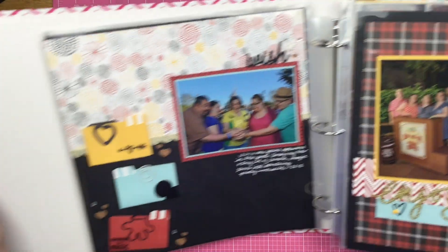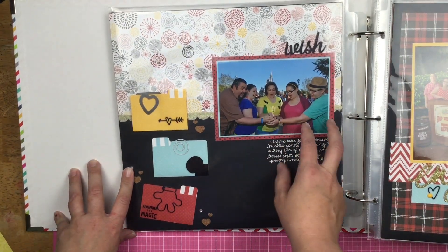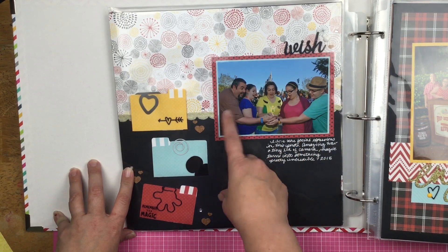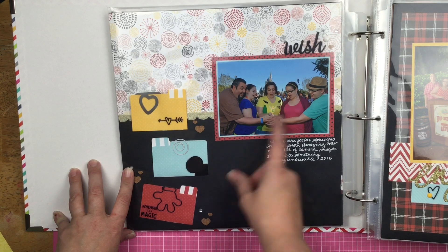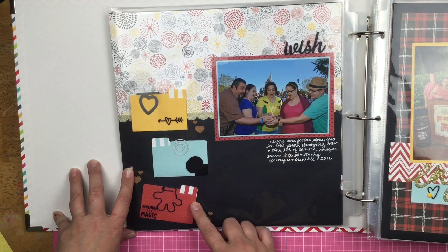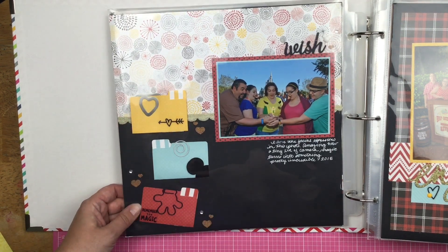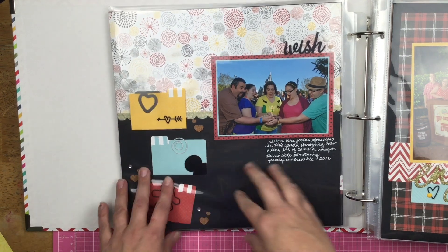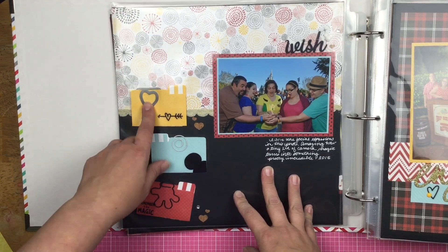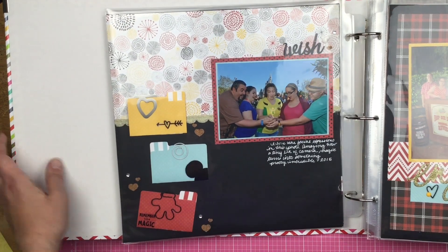This is all when the kids Disney bounded. Chloe and Lana were the stepsisters, and Alex was Perry the platypus. Christopher and I wore our X-Men t-shirts, and we got a magic shot with Tinkerbell. Then I made these file folders — do you guys remember when file folders were all the rage to make? I used some paper clips on there. There's nothing in them; this is purely decorative.